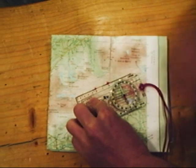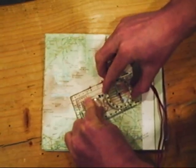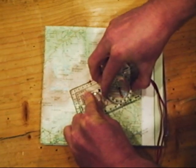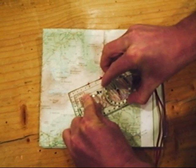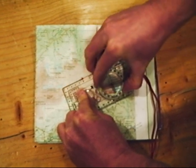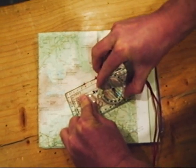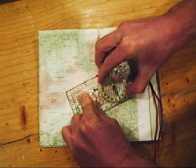Holding the base plate firmly with one hand, I'm going to rotate my compass wheel so that the red lines in the wheel point to north on the map. North on the map is the top of the map as you read the writing. Let's get these red compass lines pointing to north on the map.